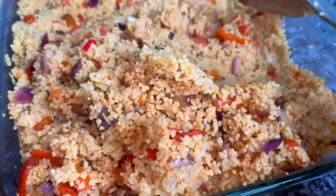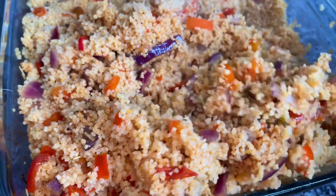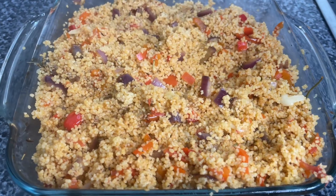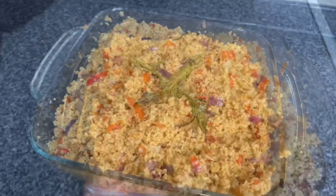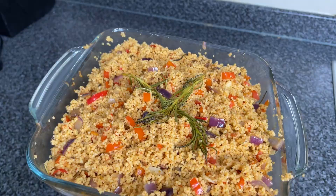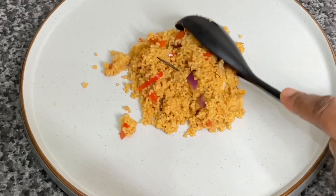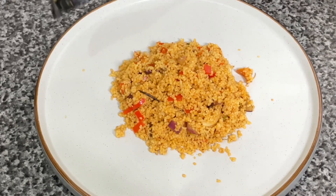We're then gonna give this a quick fluff up — look how gorgeous it looks! This smells divine. I'm gonna go ahead and add some Maggi liquid seasoning, just because I want to — that's completely optional. A lemon squeeze is optional as well, but I think it gives it a nice extra pizzazz.